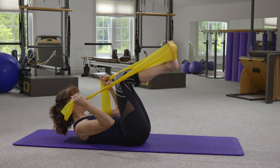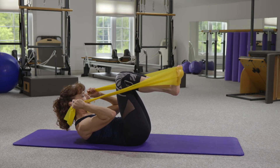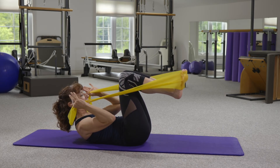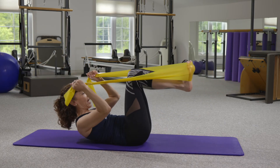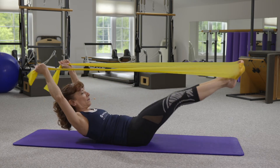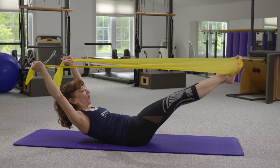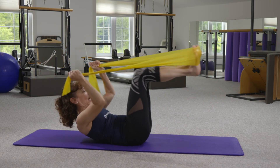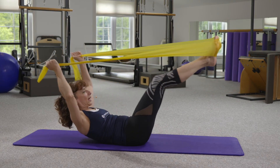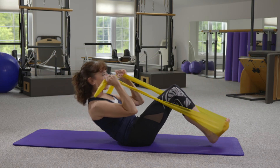Coming down into my starting position, elbows flexed, I'm going to exhale to prepare. And now as I inhale, pressing the arms and legs away, and then exhale as I return. As I inhale, I'm feeling that reach, that length, the oppositional pull, and then bringing everything back in. Once again, pressing out, and then returning back in.